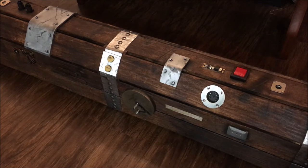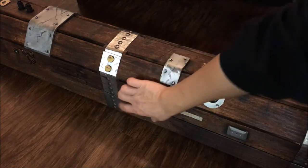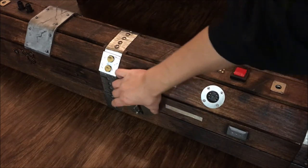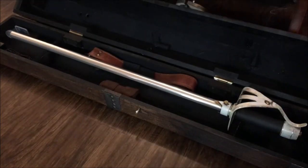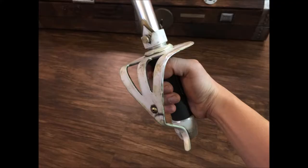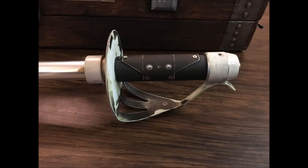The catch is this thing right here — I just made a circle so that you can open it like that. And this is the lightsaber cutlass.